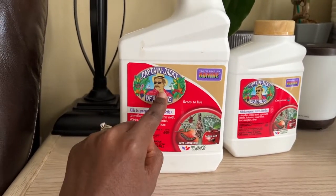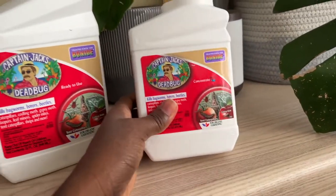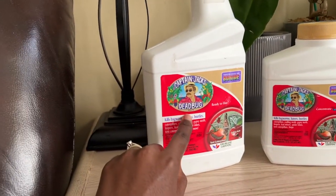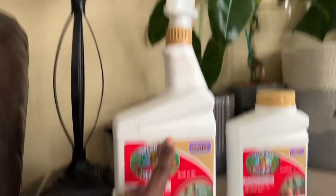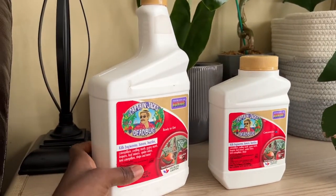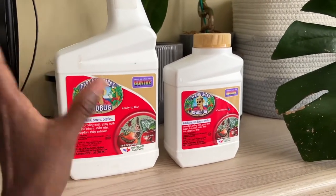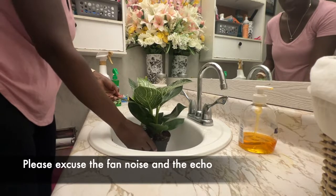Stay tuned — this is what I'm going to be using to prepare them. I've had great success using this to get rid of thrips. I get the concentrate because it works out better. If you have a large collection, I highly recommend the concentrate — you only use about two tablespoons for a 32-ounce bottle. I think this is around nine dollars, and I've already filled this bottle up about five times and it's still pretty full.